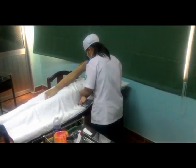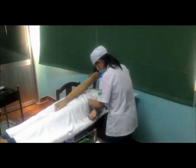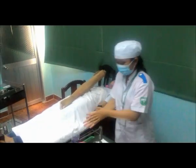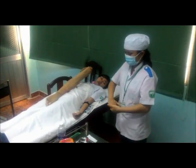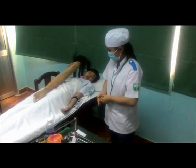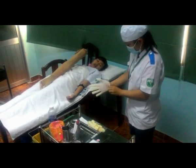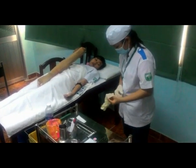Rửa tay lại bằng dung dịch sát khuẩn tay nhanh, mang găng tay. Sau đó thắt dây ga-rô cách vị trí tiêm 7-10cm. Cho bệnh nhân nắm tay lại chặt.